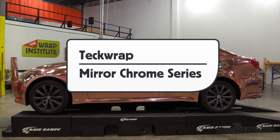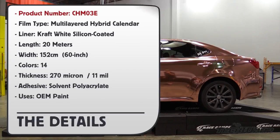This is a product video for TechWrap's Mere Chrome Wrap Film. Product number, film type: multi-layered hybrid calendar. Liner: craft white. Length: 20 meters. Roll width: 152 centimeters. Comes in 14 colors. Thickness: 270 microns or 11 mil. Adhesive: solvent polyacrylate. Uses OEM paint.